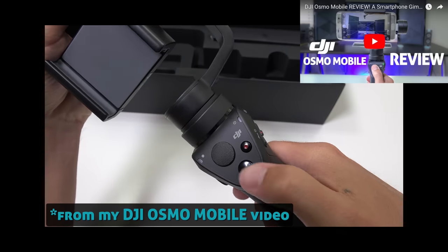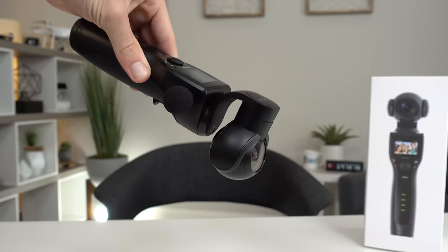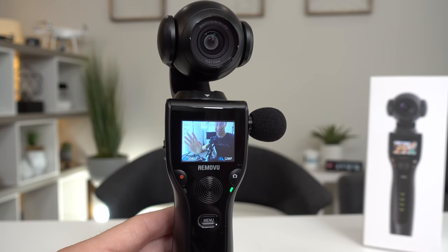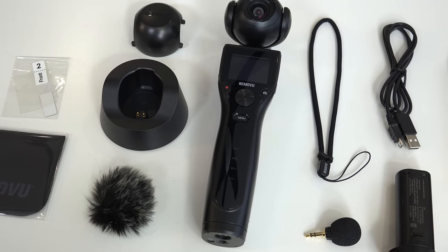What's kind of funny is I've been waiting a long time for a company to make this exact product — an all-in-one gimbal plus 4K camera plus screen. It just makes sense to have that screen built in. And I've got to admit, Removu did a fantastic job on the K1.